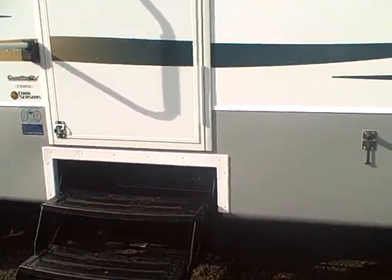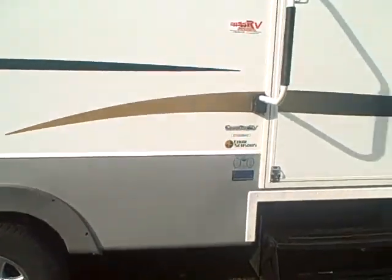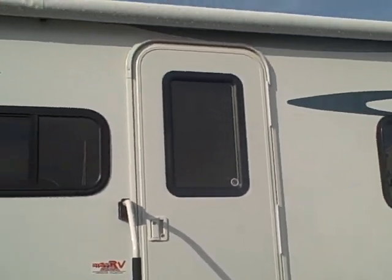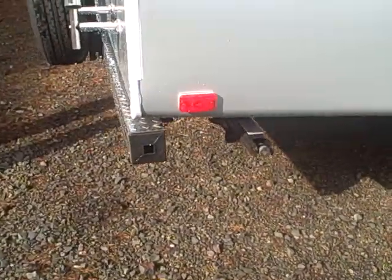The tanks are wrapped in an astrofoil. Underbellies are sealed. This trailer comes with alloy wheels, two-tone. Got the radial entry door with a rounded top — we like them because they don't leak. Tinted glass all the way around, outside speakers for your stereo, and stabilizer jacks in all four corners.